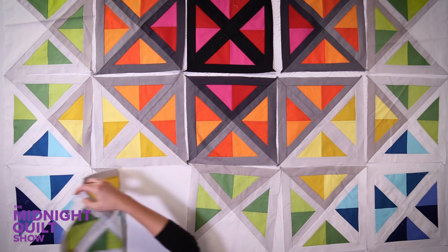The trimming is done. Now let's arrange and sew them together.